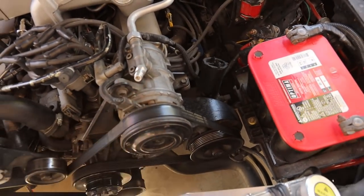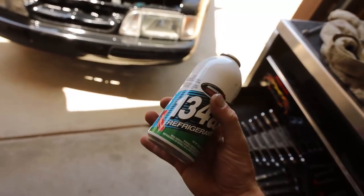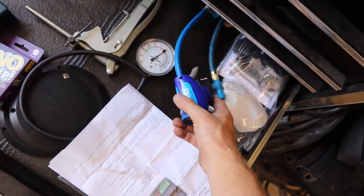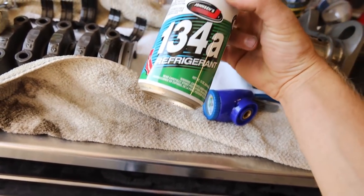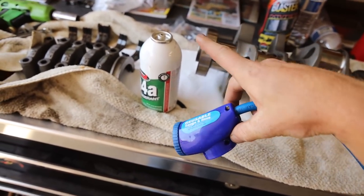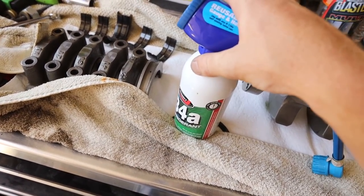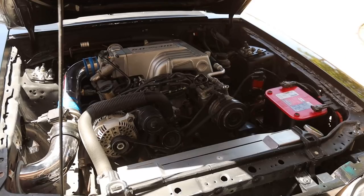I went ahead and threw on the charge adapter on the compressor. One thing you've got to keep in mind when buying AC refrigerant — don't continuously buy the ones with the fitting already on top because those are 40 or 50 dollars. A lot of the cans are between 18 and 22 ounces — this is a 12-ounce can for 15 dollars. The taller ones are 40 to 50 dollars, this is 15 dollars. Save yourself 30 bucks especially if you're just doing a recharge, not filling from scratch. Just thread these on and for 15 bucks you can recharge your AC.